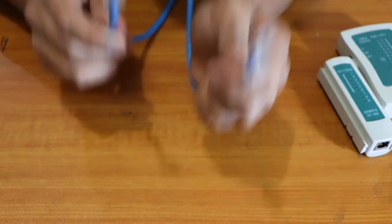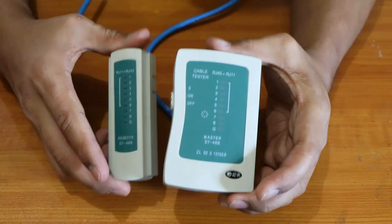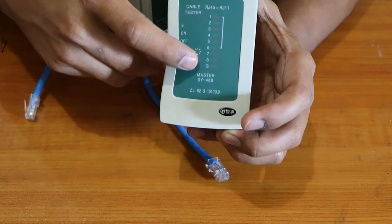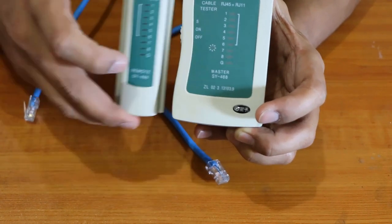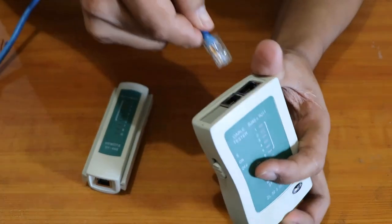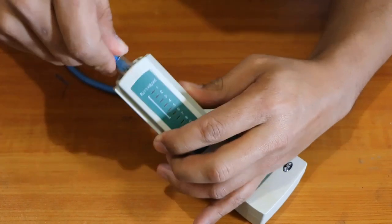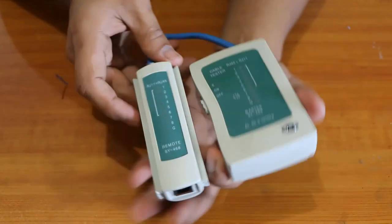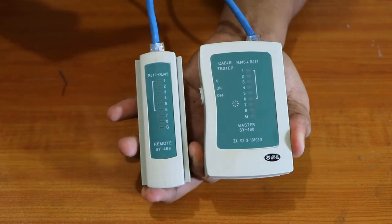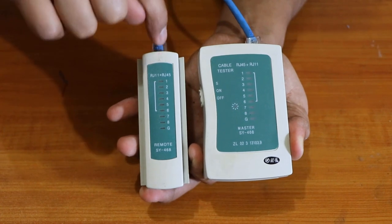I'm going to introduce you to our network cable tester. You can see there are ports numbered one through eight, plus a ground, on both sides. We're going to plug our cable — that's one end here, and the other end there. When we turn it on, both sides should blink lights one through eight, which states that our cable is perfectly connected from one end to the other.